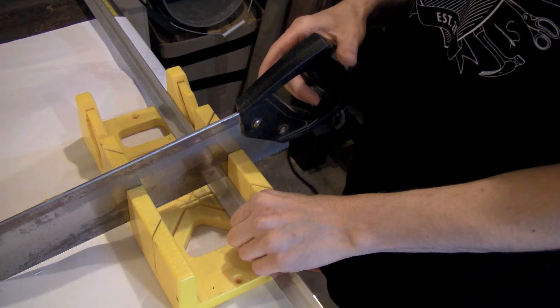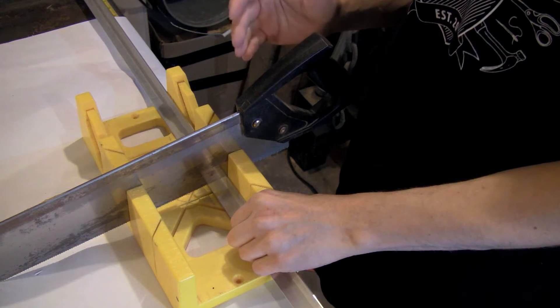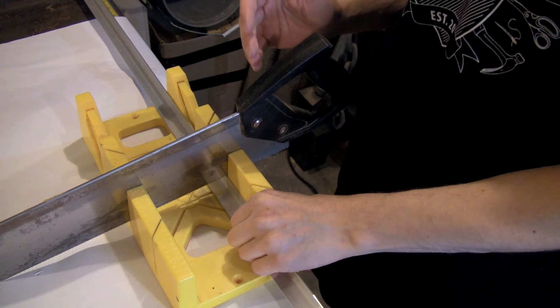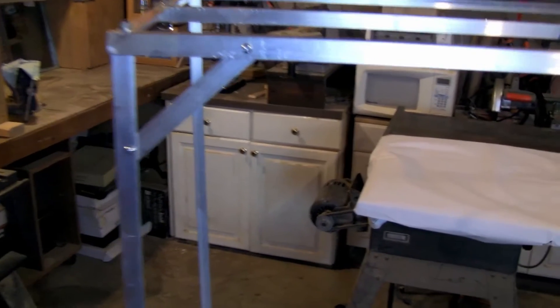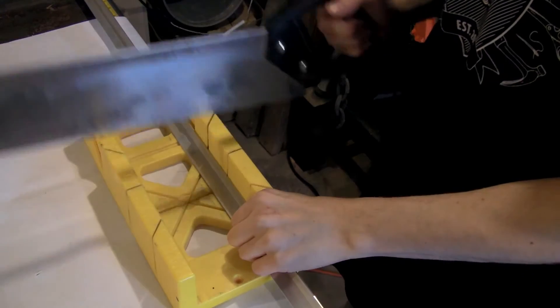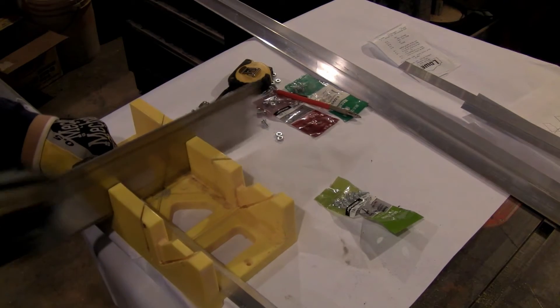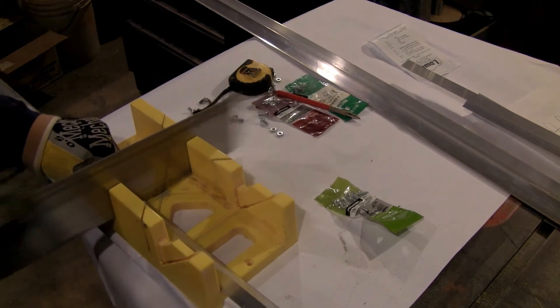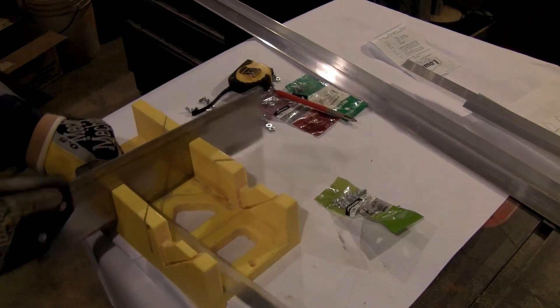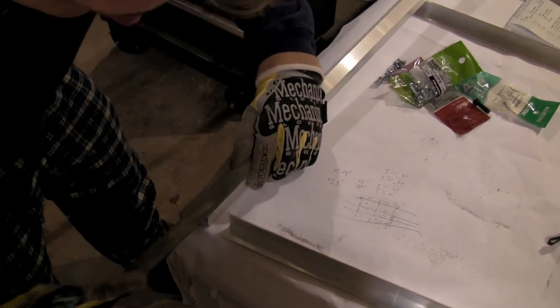I cut four 4-foot lengths and four 2-foot lengths, which comprise the two side frames. Across the top I have three 42-inch lengths. These little braces are 6 inches long. Aluminum is fairly easy to cut — you can use a saw and miter box like this.